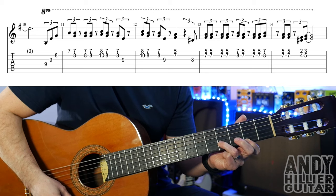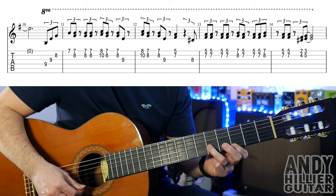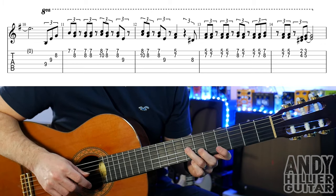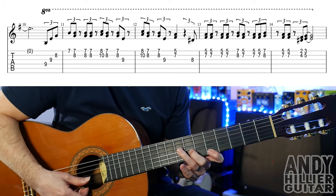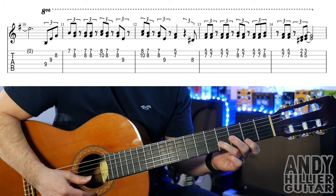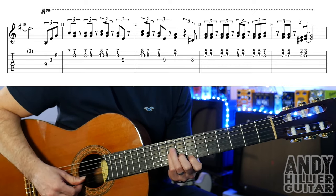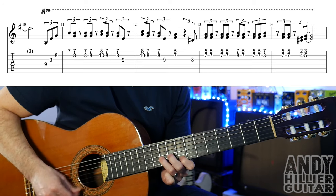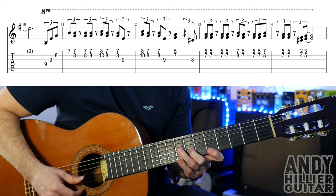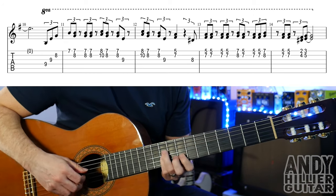And then E2 and B4, and then E3 and B5. So putting the 8 going into bar 13, it goes. So the whole line slowly goes. And up to speed.